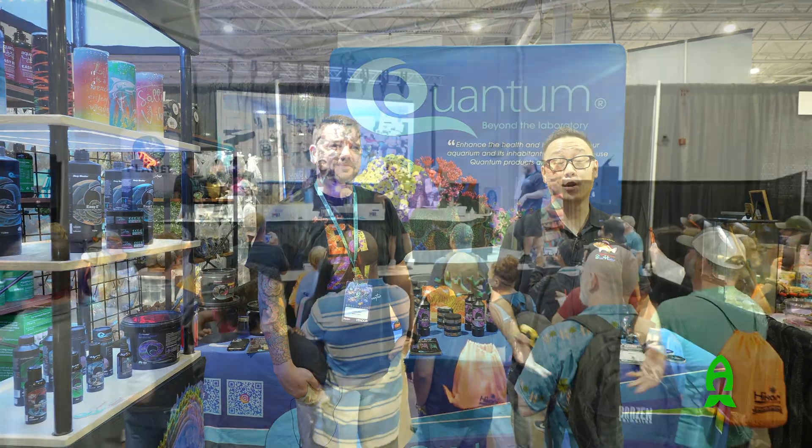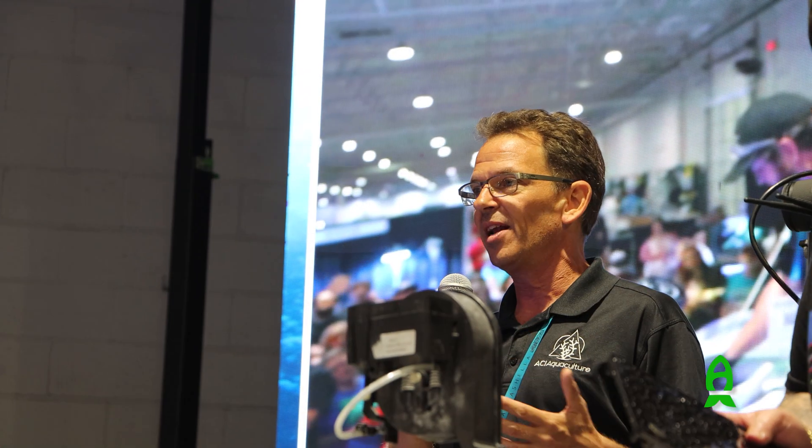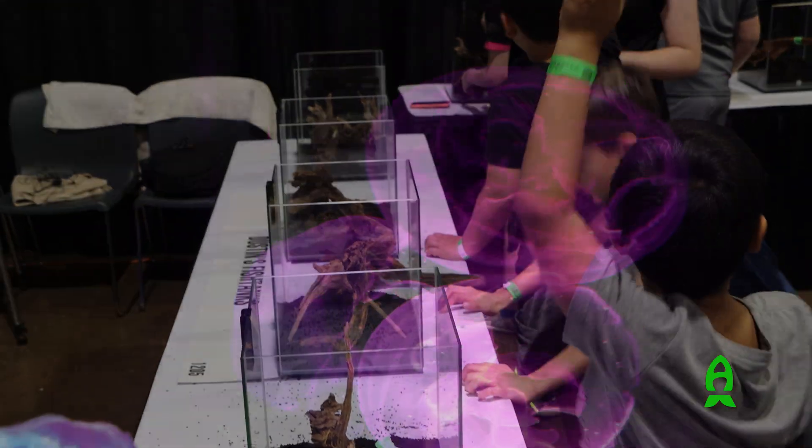Hey guys, it's Richard at Reeves.com and we're in the chill floor of Aquashella Dallas 2023. I'm here in Quantum's booth with my friend Will. How are you doing, Will? Doing good, Richard. How's the show for you so far? Dude, it's awesome. I love coming out to Aquashella shows. They're such a great time — such a great family environment with so many different things out here.